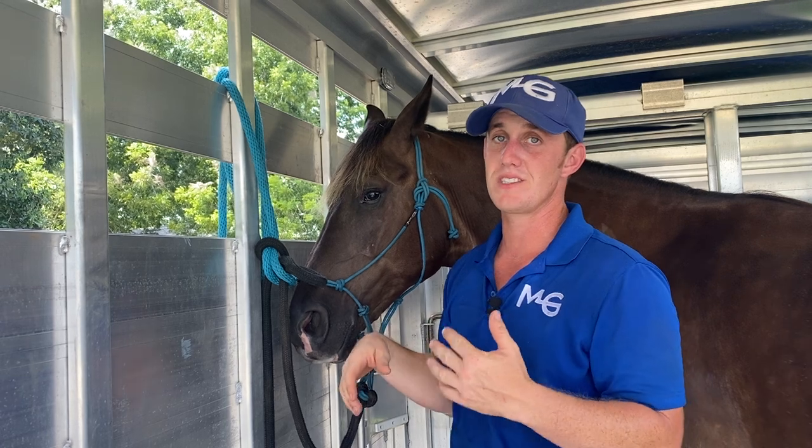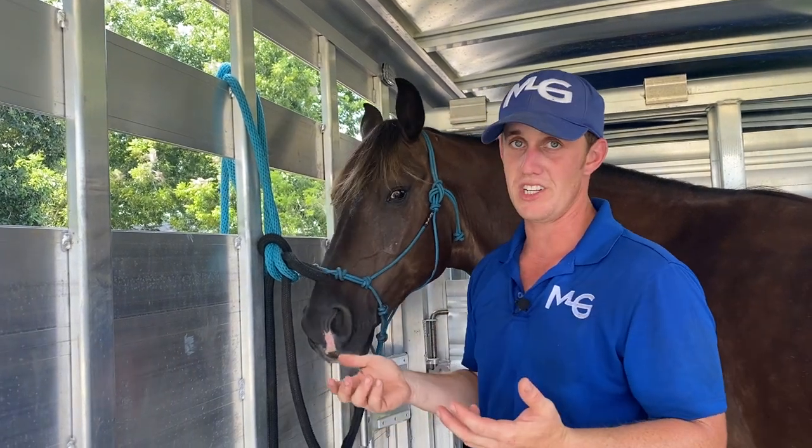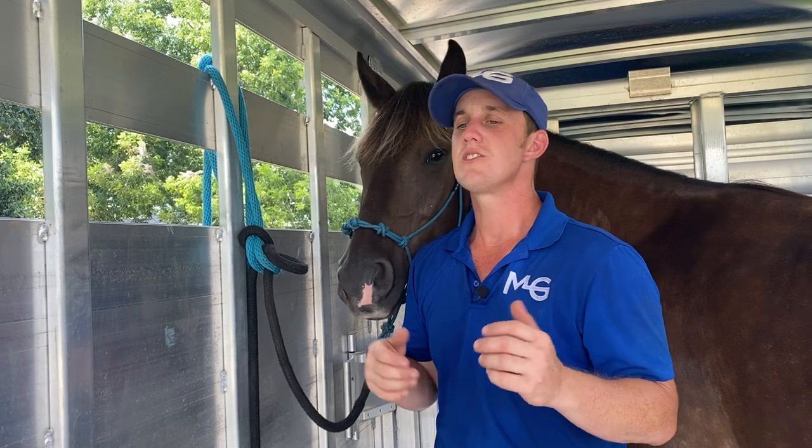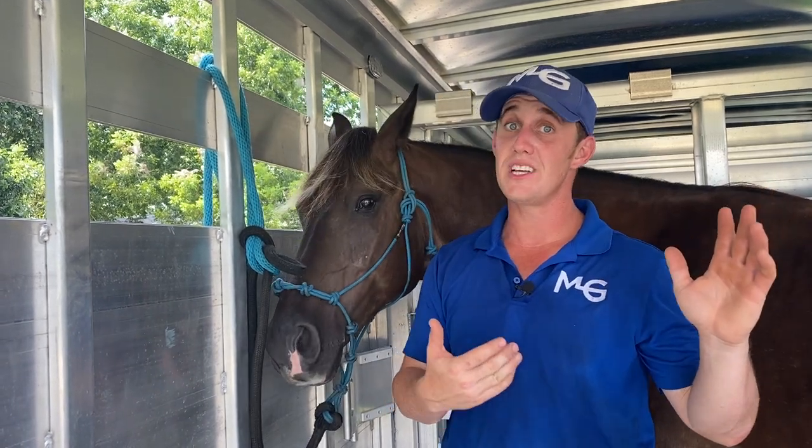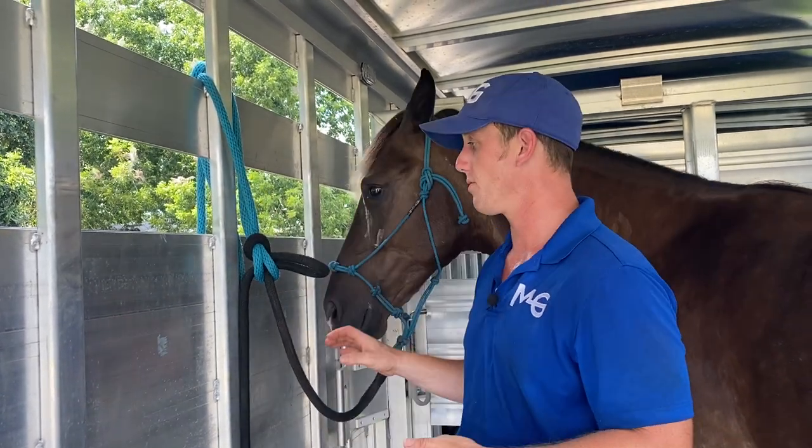Anytime I'm tying a horse, I want to tie them where they're not coming undone. People ask me, my horse doesn't know how to tie. Well, then don't tie it in a trailer. If it doesn't tie outside on a fence or a wall, shoo it in there like cattle and just leave it untied and hope for the best.